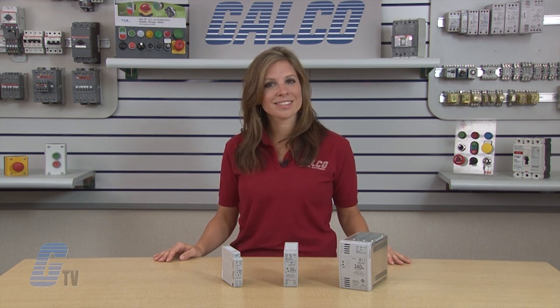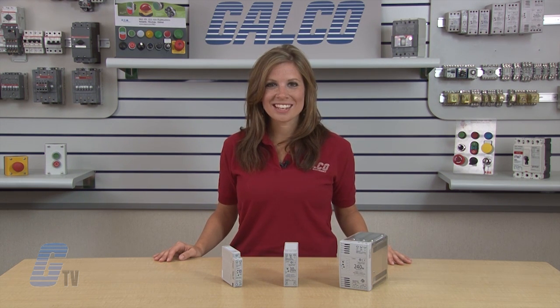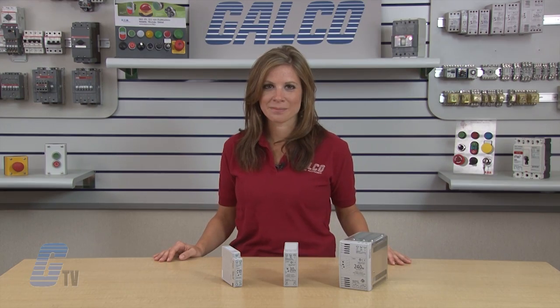IDEC's PS5R Slimline Series of Power Supplies, along with thousands of other products and services, are available at galco.com.